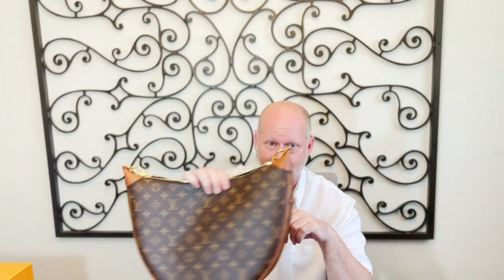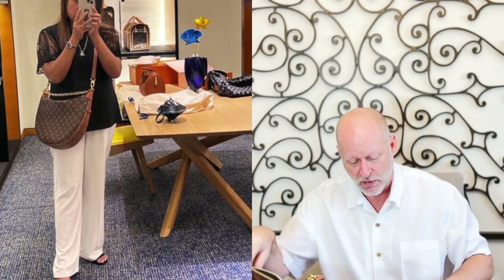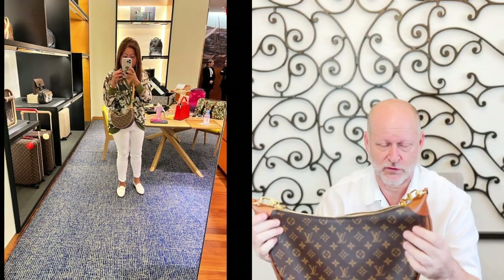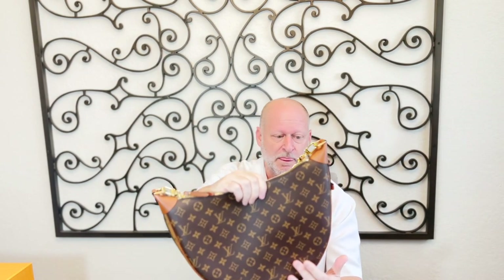So what I'm going to talk about today — it's just released, it's brand new, it's called the Loop Hobo Bag GM. I'll show it to you here. Now, they also make a smaller version of this, which they've made for a while — it's just called the Loop. It's much smaller. I'm going to post a couple of pictures of my wife at the Louis Vuitton store posing and modeling with this bag and the smaller one, so you can see what that looks like.